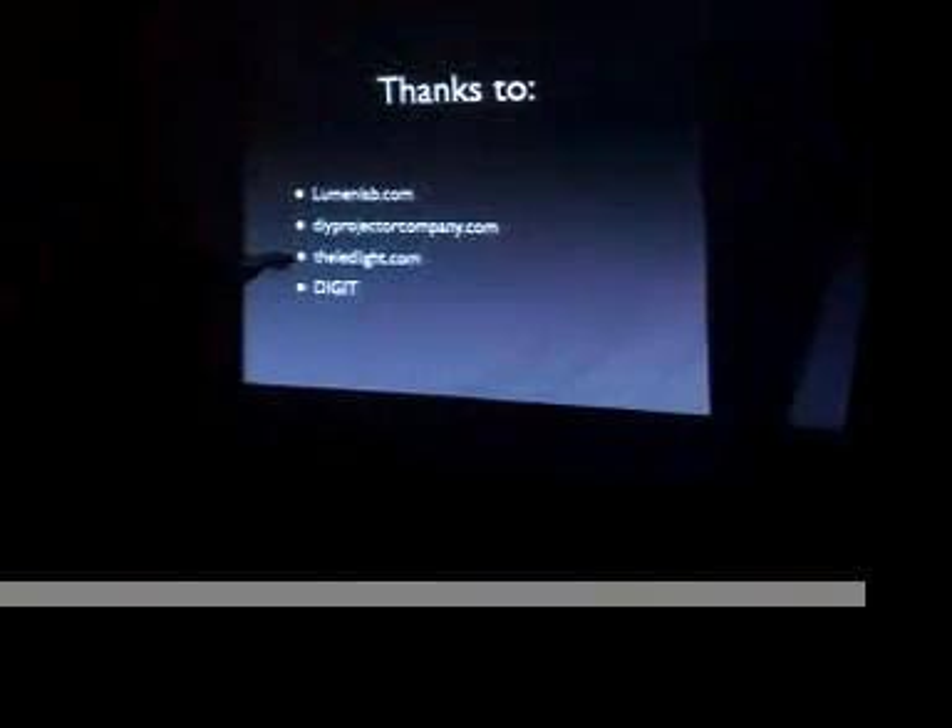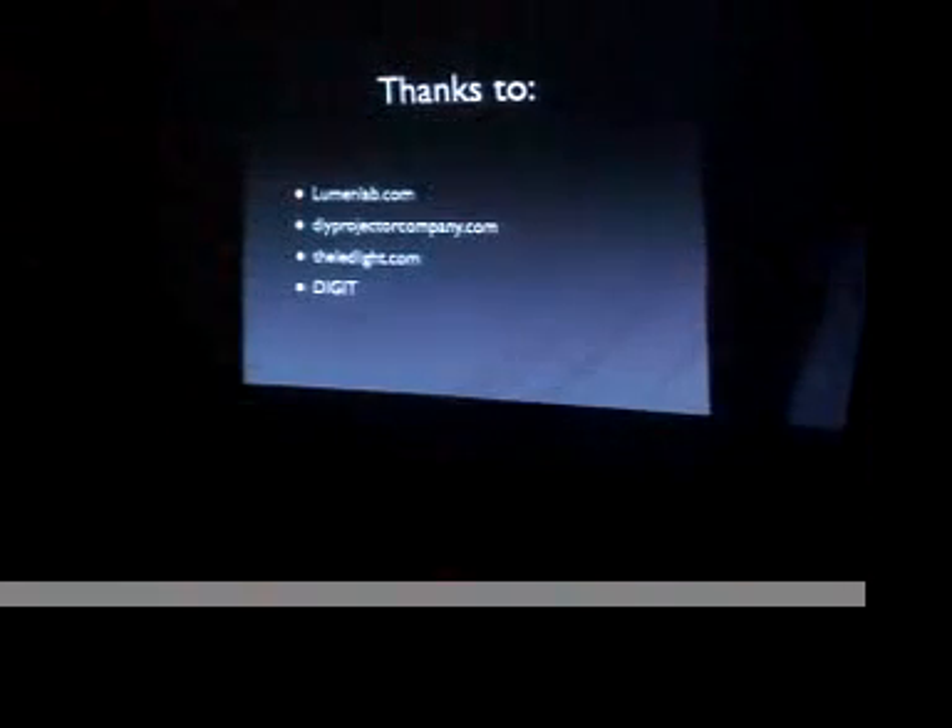That's the end of my slides. I'd like to open up this projector app and show you what I'm talking about. If you'd like to write down these resources: there's Go Laser in the lab, DIY projector, and the LED light dot com — this is the place that has a really good description with lots of candle power info and all that stuff. And yes, that's the end of the slides.